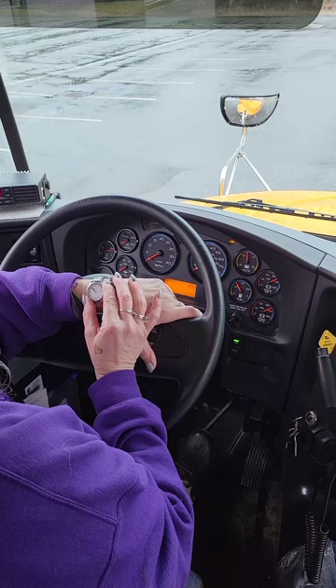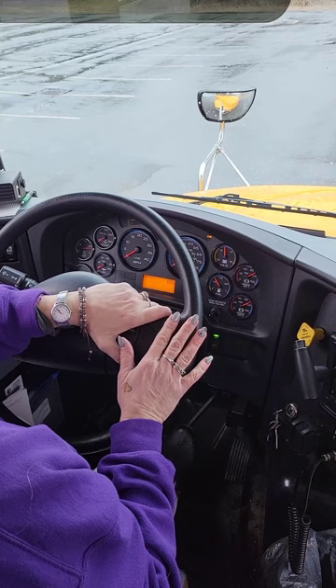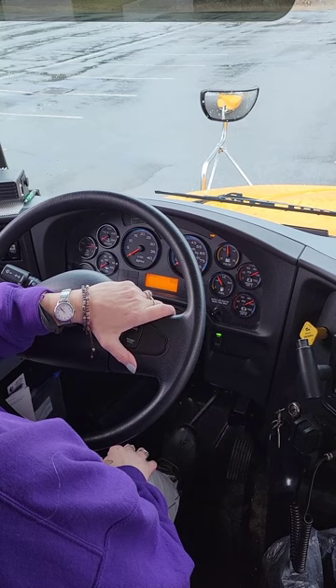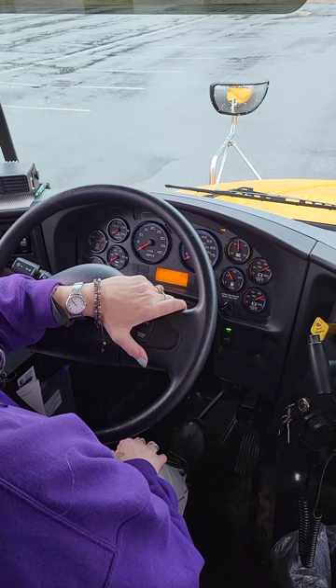Starting now. For video purposes, I'm only going to wait 30 seconds. Typically, the air gauge will not move until about 45 seconds. It takes about that length of time for the air pressure to change between the tank and the gauge. Okay, there's my 30 seconds.